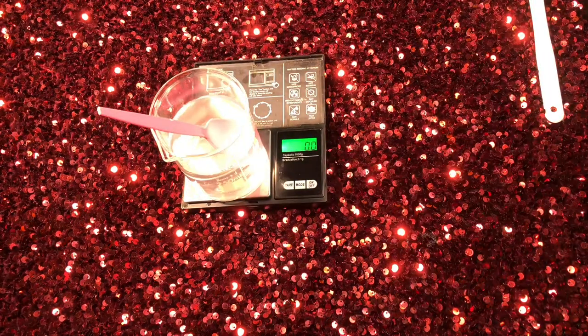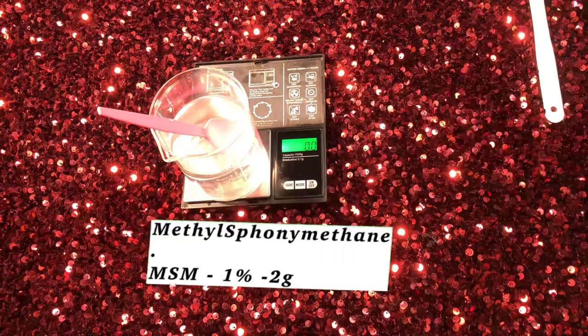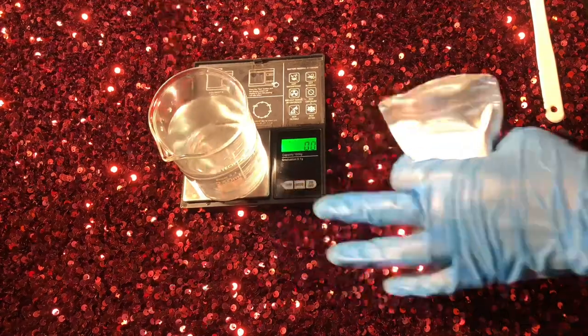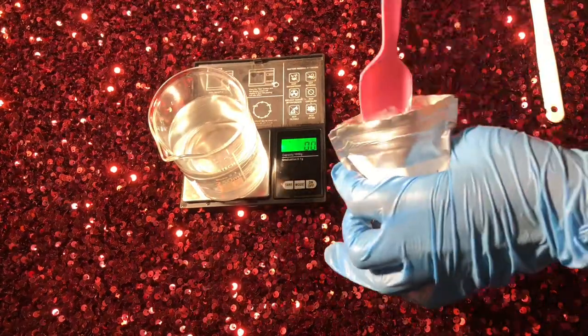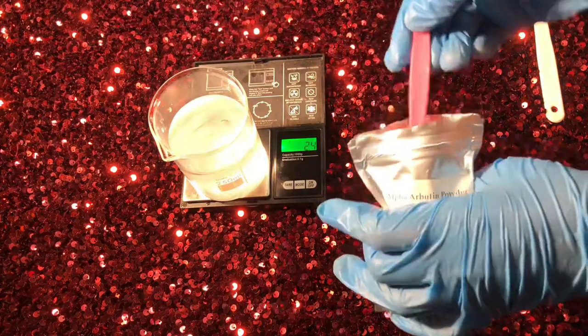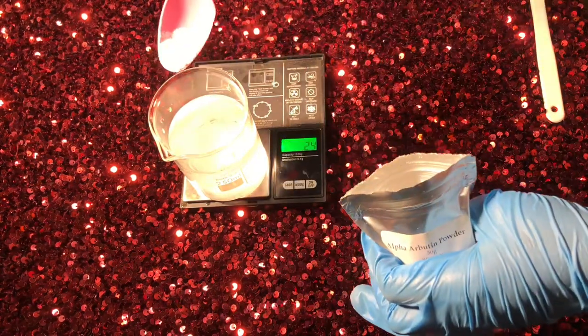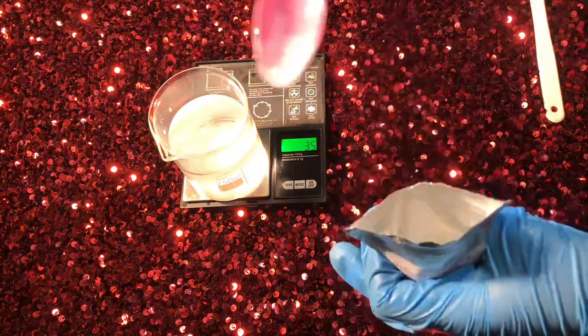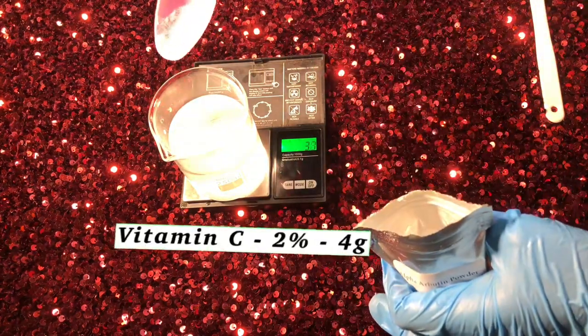The next thing I'm using is MSM — the full name is methylsulfonylmethane. The MSM supports collagen production, gives a smoother skin, and also helps your active ingredients penetrate faster and get absorbed.